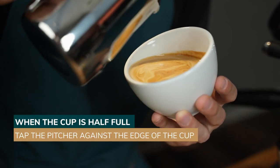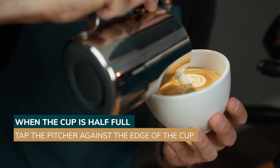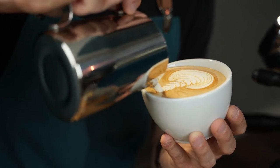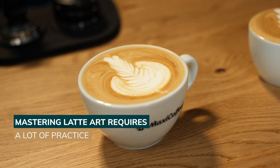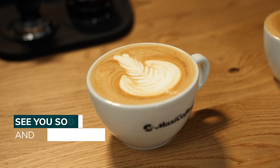When the cup is half full, you can tap the milk pitcher against the edge of the cup to keep the foam on the surface. After that, each figure has its own technique and different steps. But remember that mastering latte art requires a lot of practice, so it's time to get started.